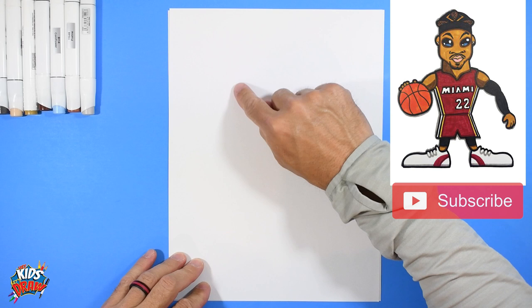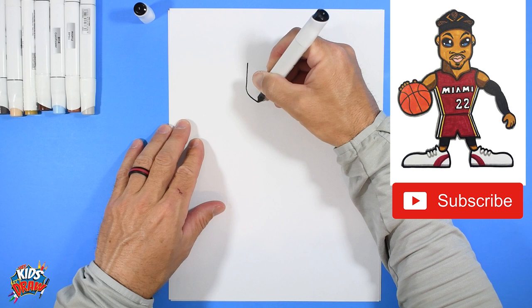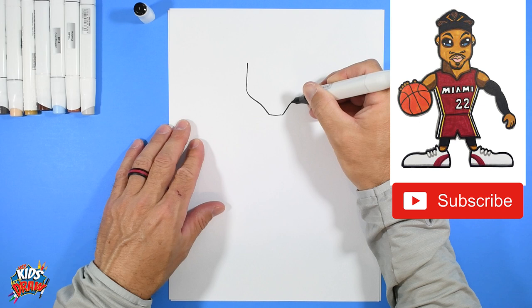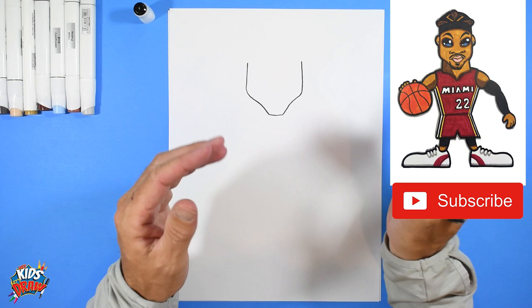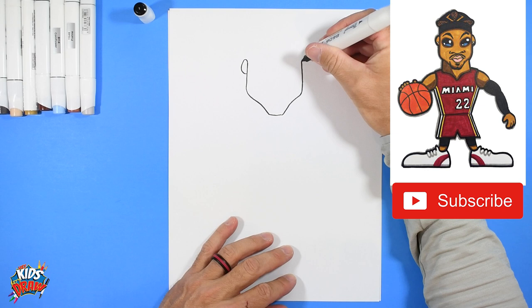Let's get started. Find the center of your page up and down, and the center across. We'll do Jimmy Butler's head right here. Grab your dark marker with a pointed tip. We're going to do a longer, skinnier face with a pointed chin — go down, come to a pointed chin, curve up to the jawline, then straight up. Jimmy Butler has kind of a skinnier face.